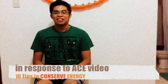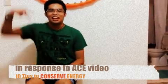These are the 10 ways to conserve electricity, in response to the ACE video.